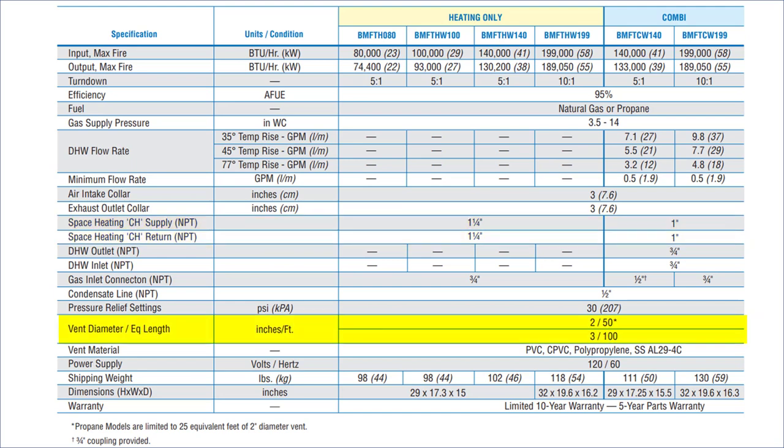Venting is straightforward. On 2-inch vent, you can go 50 linear feet including fittings; on 3-inch, you can go 100 feet. For 2-inch pipe, each 90-degree elbow equals 8 feet equivalent length, and each 45-degree equals 4 feet. For 3-inch pipe, each 90 equals 5 feet and each 45 equals 2.5 feet equivalent length.